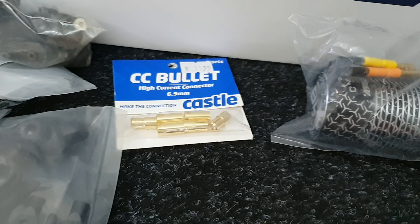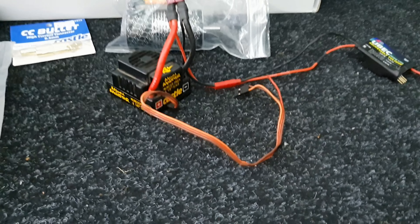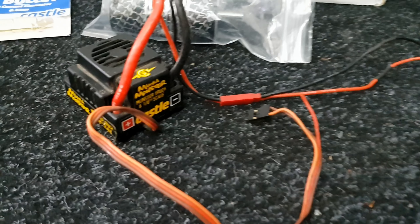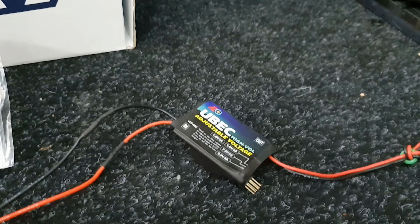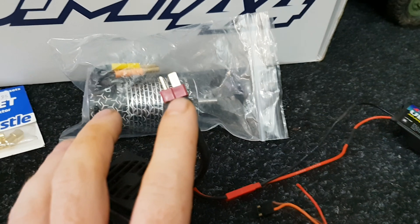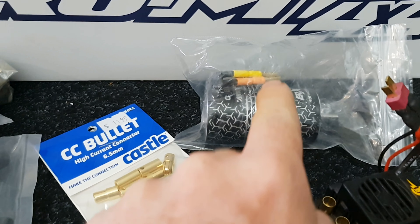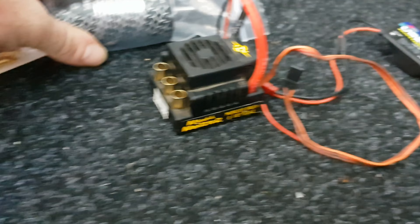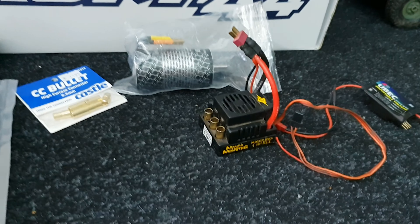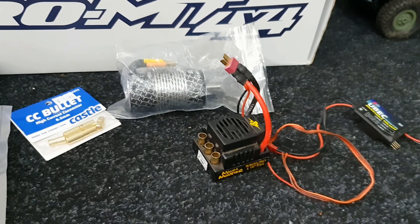So we've got the BLX motor and we've got the Castle bullets. Joe from Mild to Wild said he just had to help me out, so he's donated one of his personal ESCs - this is a Mamba Monster. It's going to be kick ass, it's got an external BEC on it. I'll swap the plug to XT90 - that's why we have those bullets. I'm going to make little adapter wires, just so I can plug and play.